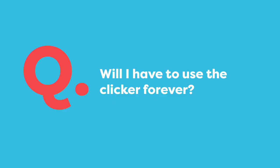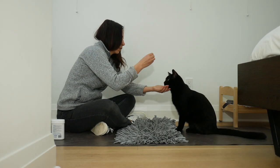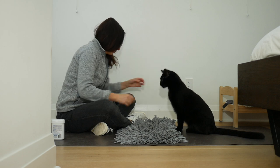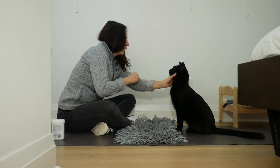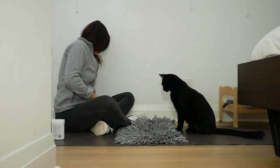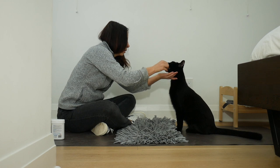Will you always need to carry a clicker to train your cat? No — the clicker is a teaching tool. After your cat learns the behavior you don't need to rely on the clicker. In this clip Jones already knows the signal to rest his chin on my hand, so here I'm just using the verbal signal 'yes' to let him know he got it right.